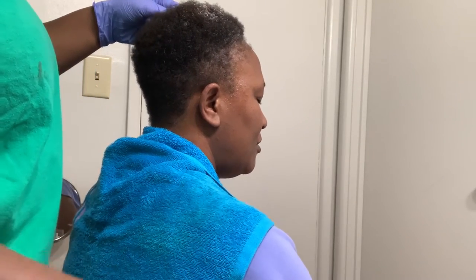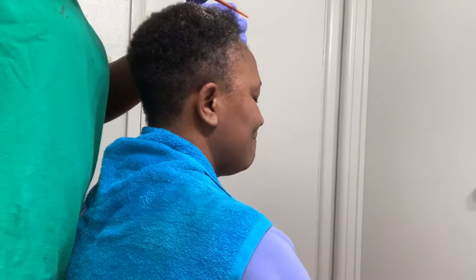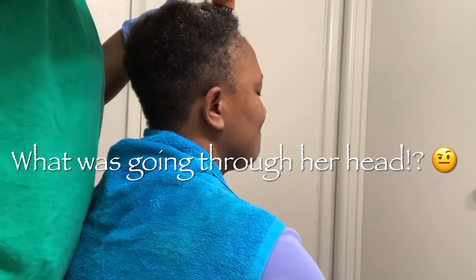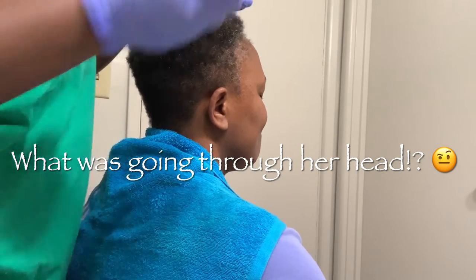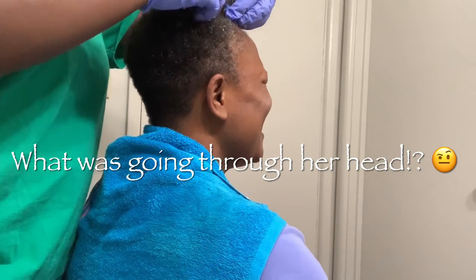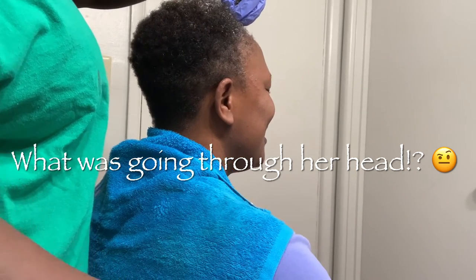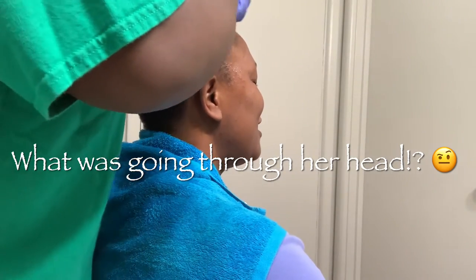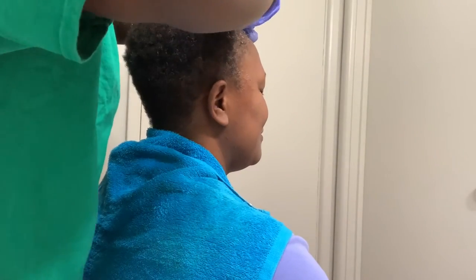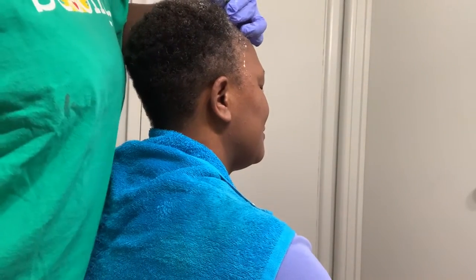Maybe do the front first? No, I'll just do it in sections. I'm going through it, parting it a little bit, making sure I lather the hair up so we don't miss any spots — that could be what happened last time. I don't know whose fault that was but I need to fire that guy.